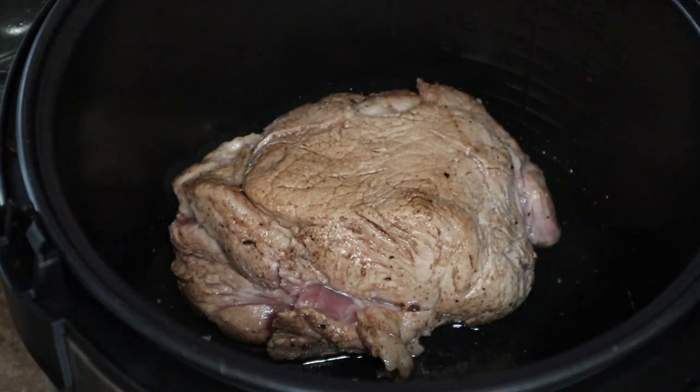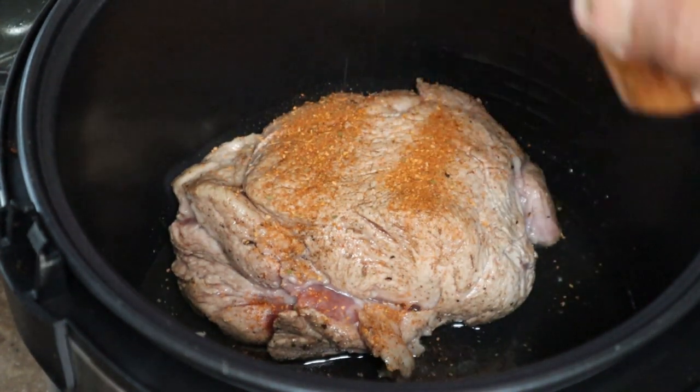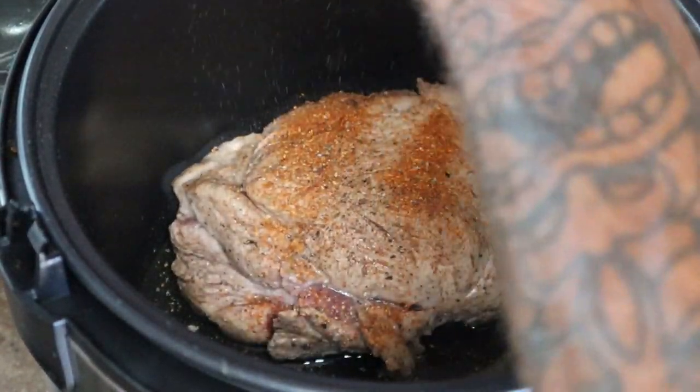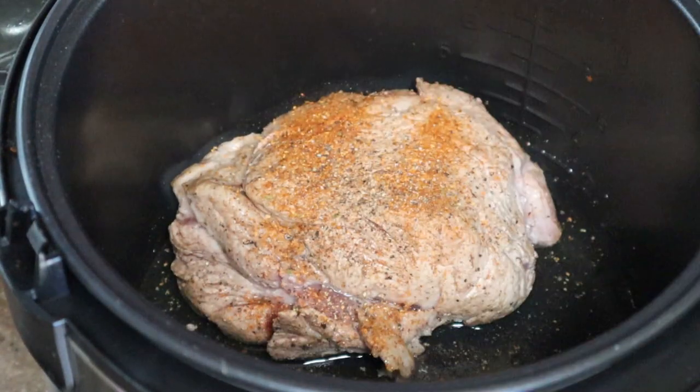Along with that, a couple of seasonings. We're gonna set this for about three hours — a little bit of Cajun seasoning, not much, just to add a little bit of flavor, and some fresh cracked black pepper, just enough for a little seasoning. Close that lid, I'm gonna set it for three hours.